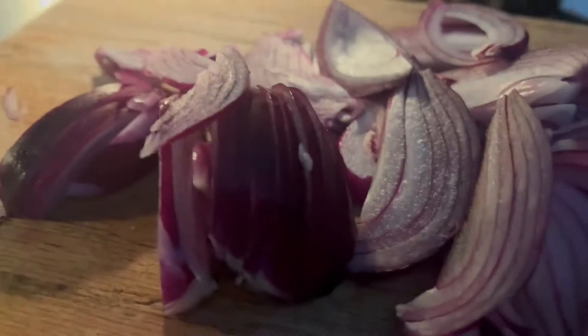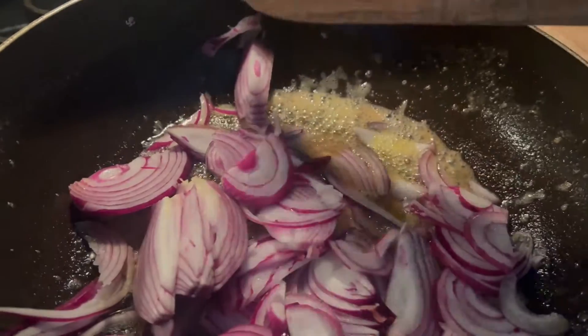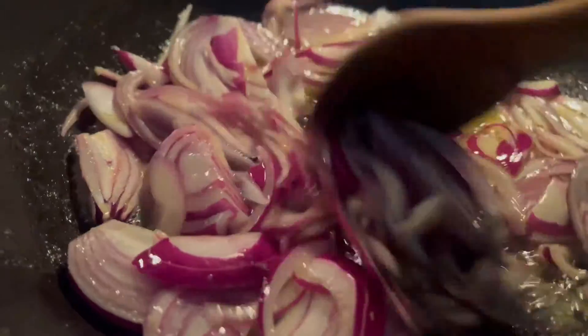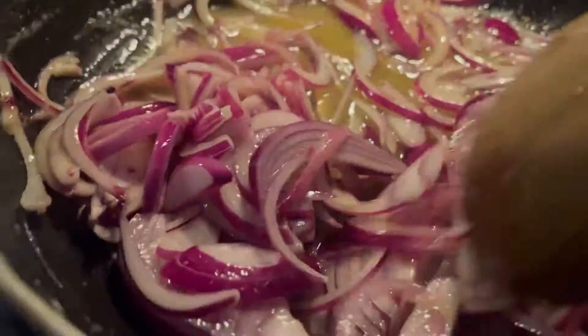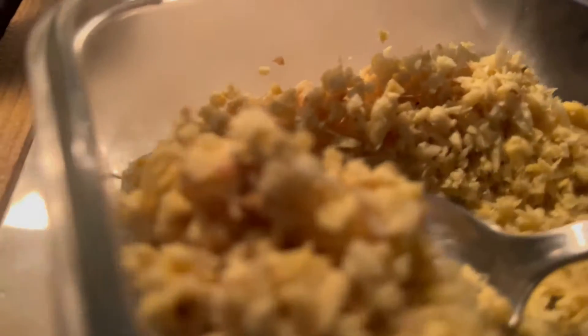Adding two slices of onion. And it cooks. Adding one tablespoon of ginger, chopped.